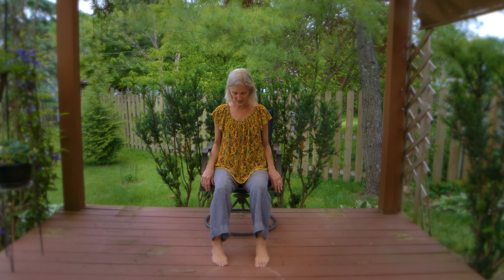Hello. You can come to a comfortable seat in a chair, or you can stand up if you want to. If you're in a chair, come to the edge and sit up nice and tall.